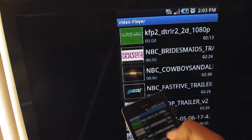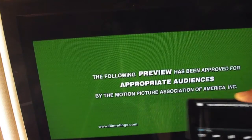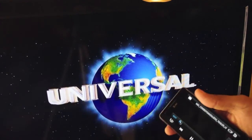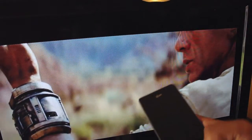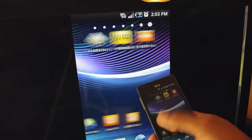So let me go to Video Player. I'll browse through Video Player and just choose Cowboys and Aliens. Let me raise the volume on this thing. Pretty nice, huh? I press home and there it is — it follows along.